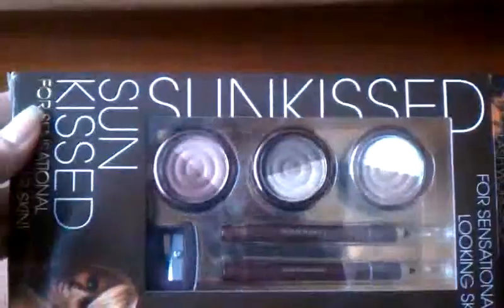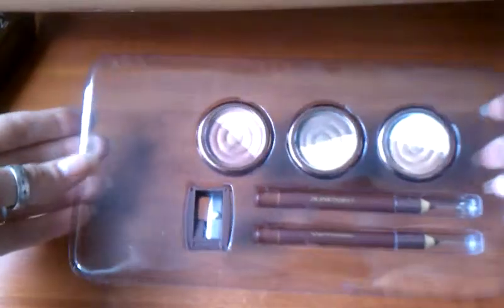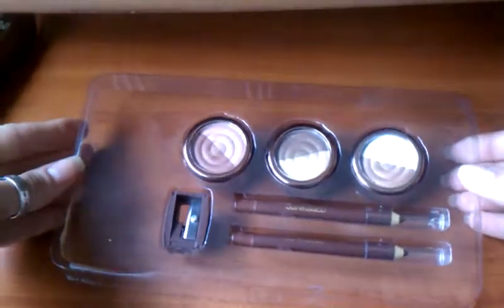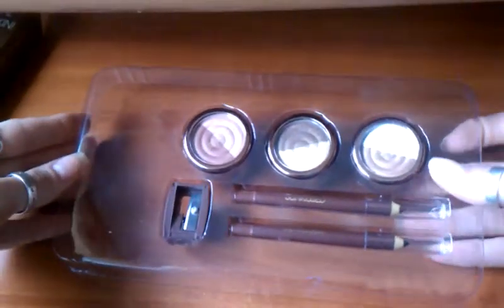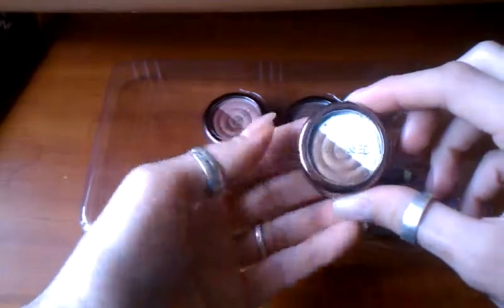Let's take a look at what it looks like inside. It comes in this plastic holder. First, let's take a look at the eyeshadows.